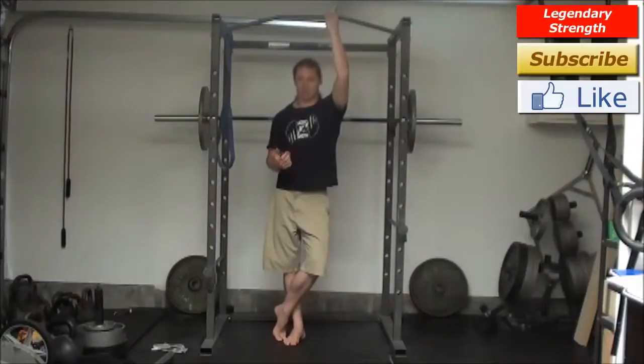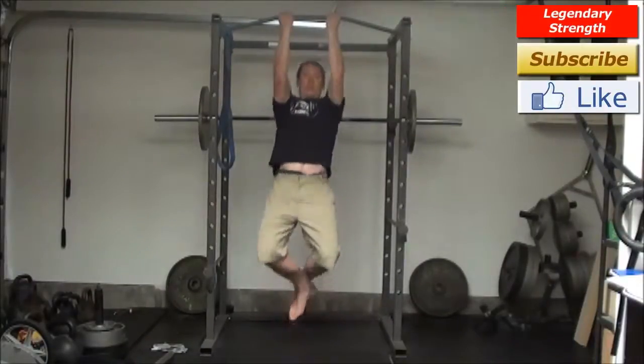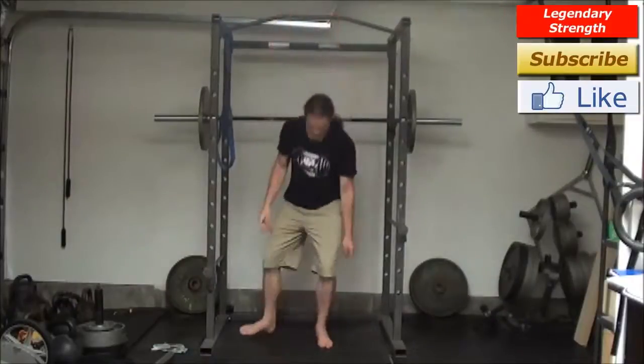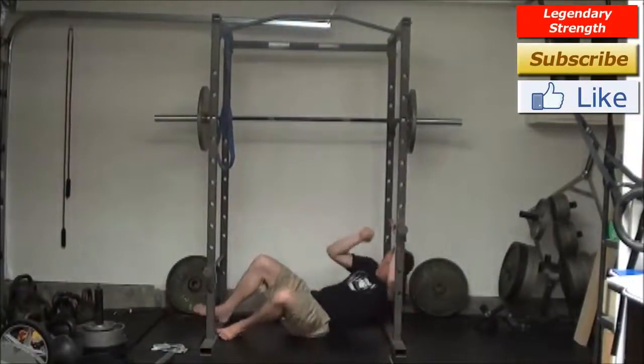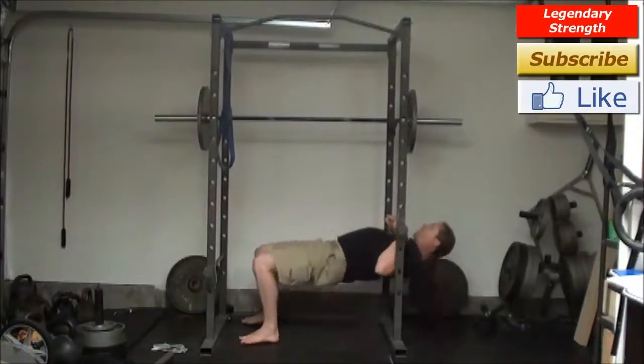Just to give you an idea if you don't know what I'm talking about, there's a pull-up. And with a little bit of a short set-up, you've got the body rope here.